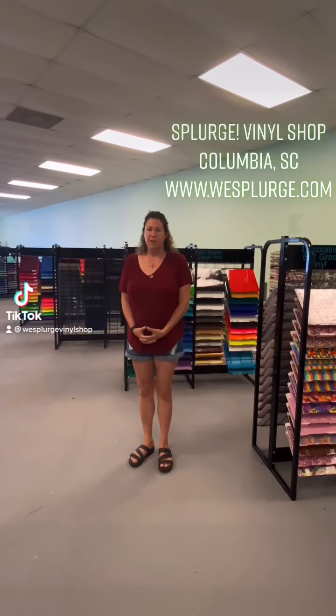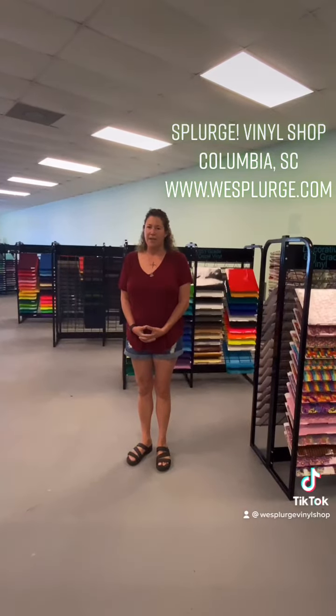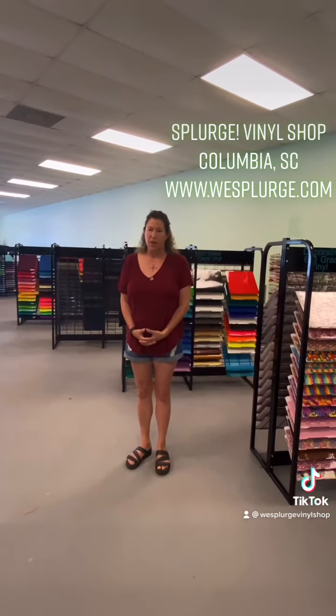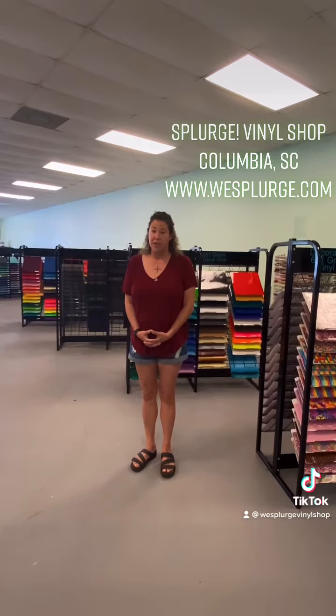Hey y'all, it's Amanda with Splurge in Columbia, South Carolina. Y'all ask me all the time if I'm going to teach a sublimation class. I refuse to teach it because it's too simple. Watch this video and you'll see just how easy it is.